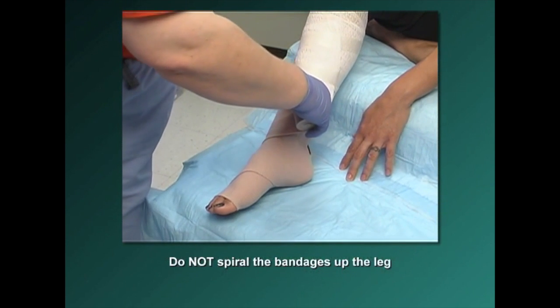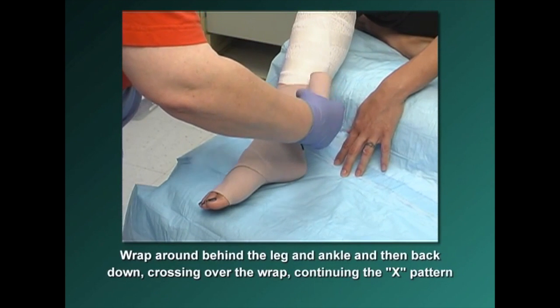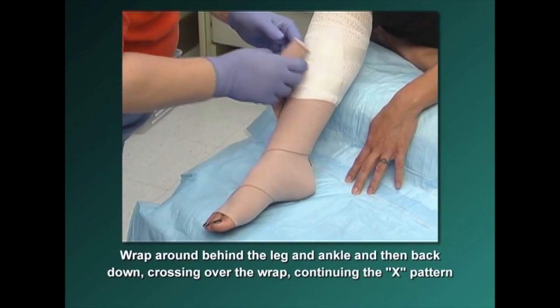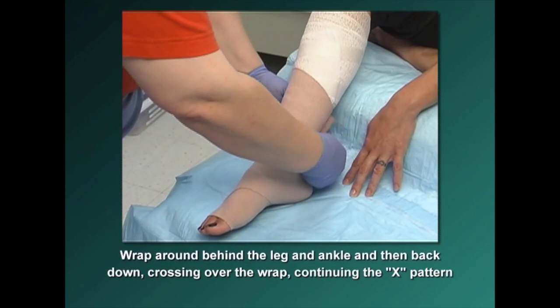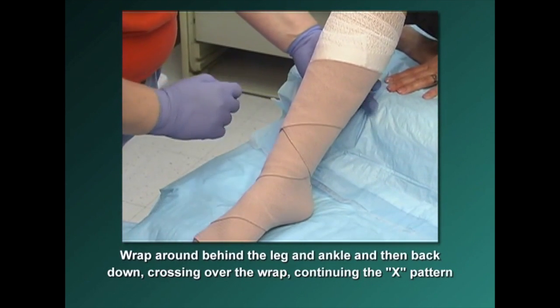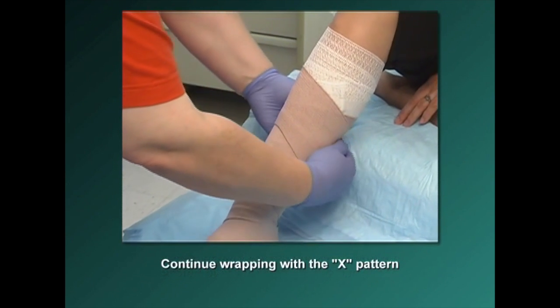Do not spiral the bandages up the leg. Angle up, straight across in the back, then come down in the front. Wrap the elastic bandage behind the leg and ankle and then back down the leg, crossing over previous wraps and continuing the X pattern. Continue diagonally with this pattern, up and around, down and around, until you have gone up the entire length of the leg.